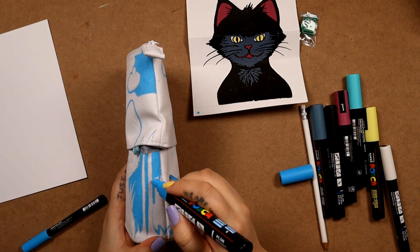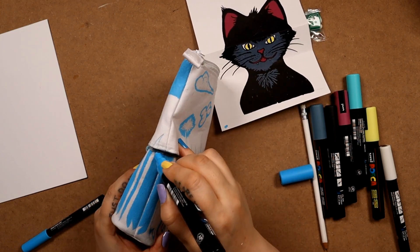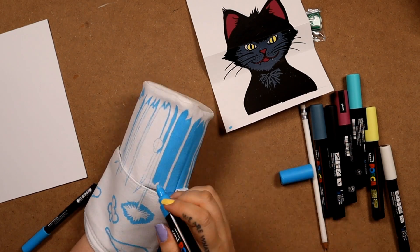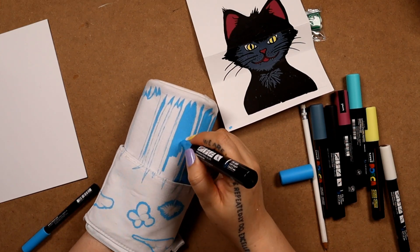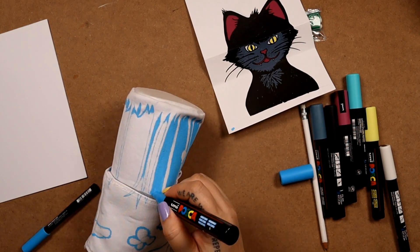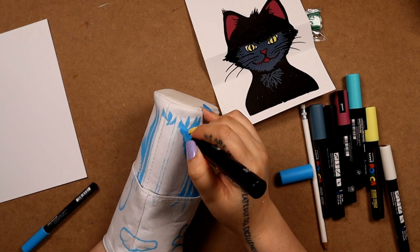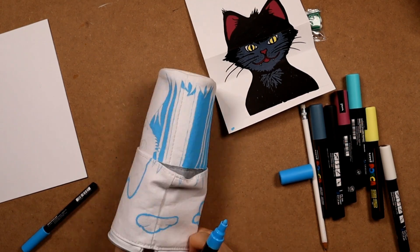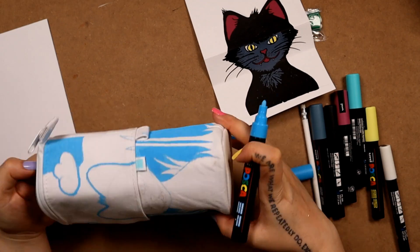That makes such a difference. I'm finding this so satisfying — not just designing the case, but seeing something plain white get filled up with color. There's something magic about that. Poscas really are the perfect tool for this — they take to any surface and the colors are so opaque and vivid. They really don't need second passes to make them bright or anything like that. They're just as bright as they are on anything.